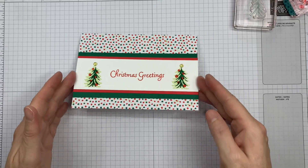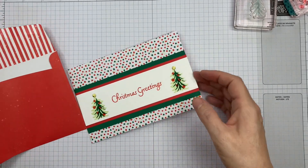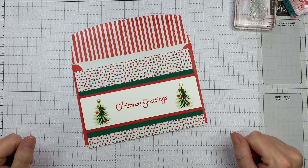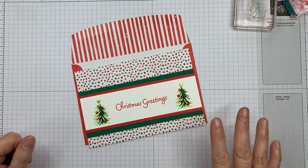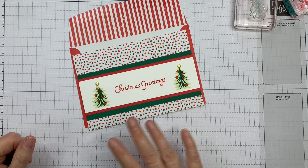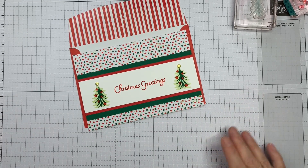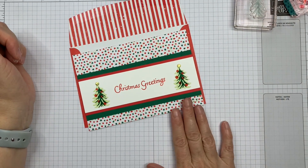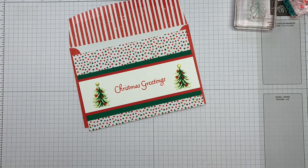That is our Quick Card for today. We've got an envelope to go with it, so that's all ready to go — nice and quick for batch card making. You can easily switch this and make it a summer greeting; it doesn't have to be Christmas, great for all year round. Please do subscribe to my channel to see a Quick Card every Monday and a quick tip every Friday. Thanks for stopping by.